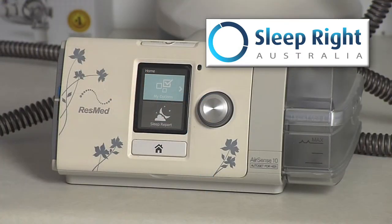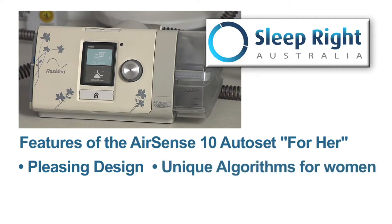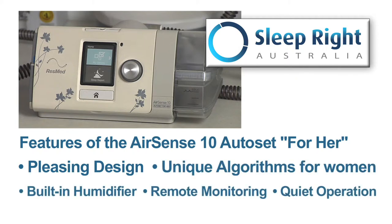Another product that we stock is the ResMed AirSense 10 AutoSet for Her. The AutoSet for Her is designed specifically for women. Yes, it has a different cosmetic design, but the real features of this device are inside the machine.